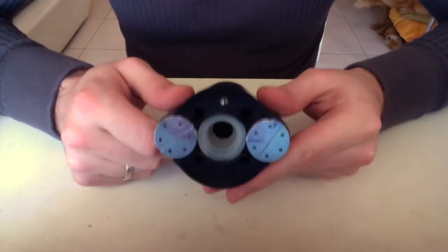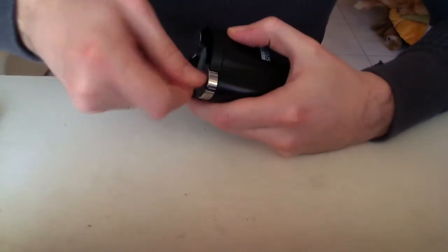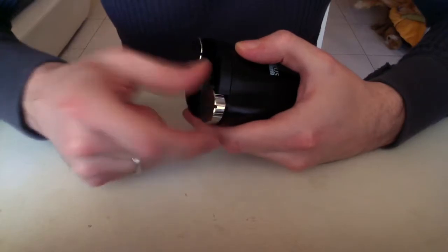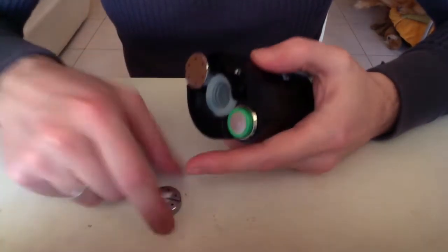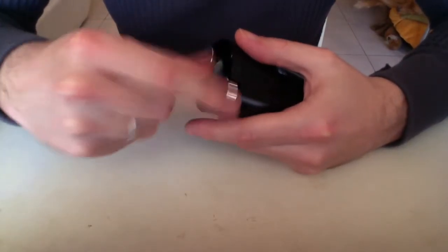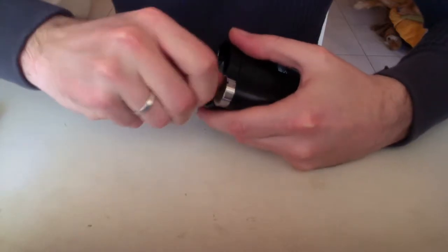Those are the battery caps at the bottom. You can unscrew them either with your finger, or if it doesn't go you can use a little coin and just stick it inside and unscrew them from the base. Each of those holds one 18650 battery, so you will need to unscrew both and put them inside. Positive side goes up, negative side goes down. There's a little negative sign on the battery cap — just screw it back inside.